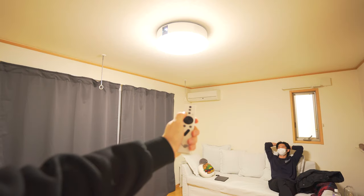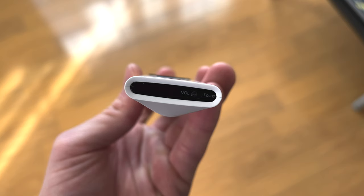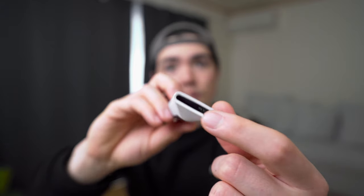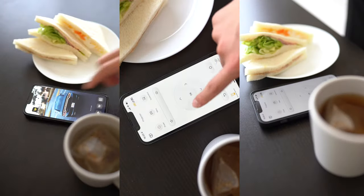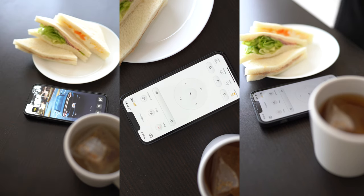The unique thing about this remote is that you can control the ceiling light as well. If I turn it on, it turns on the light and I can change the color and brightness. Another cool feature is that you can change the focus via the volume keys — just switch the volume button to focus mode. And if you lose your controller or you're too lazy to grab it, you can use the same features on the Poppin Aladin app on your smartphone.